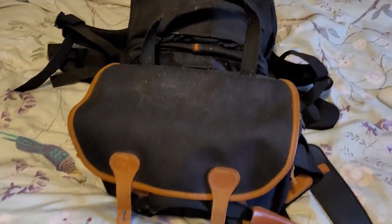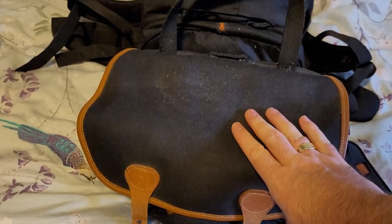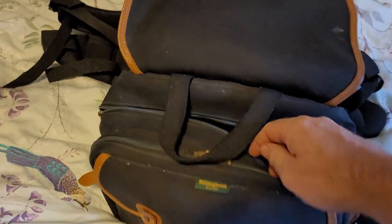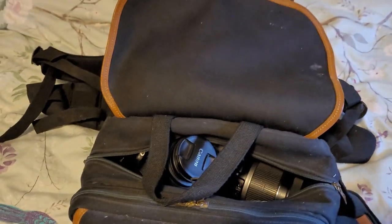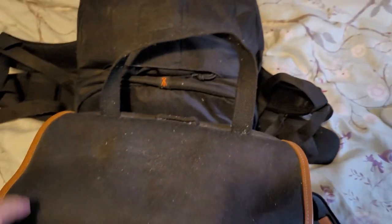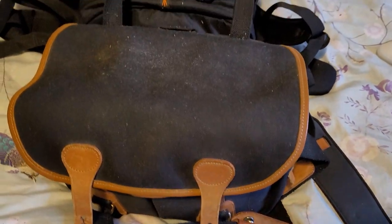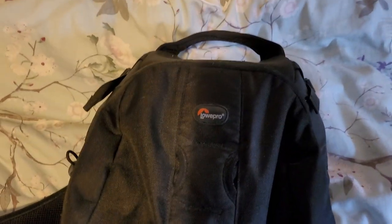A few days ago I did a what's-in-the-camera-bag for my Billingham bag and went through the fact that I've got my EOS 600D and all that sort of stuff, kind of rediscovering my camera gear with the idea of going out and taking photos soon. But I also got my Lowepro 400AW here.